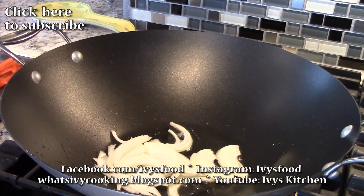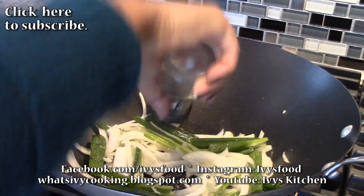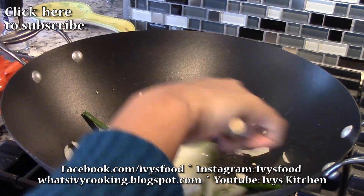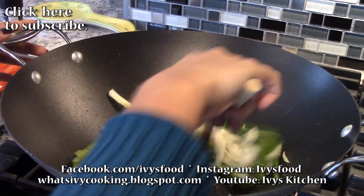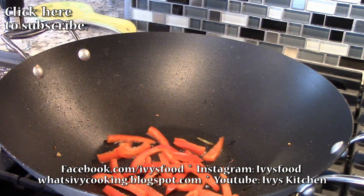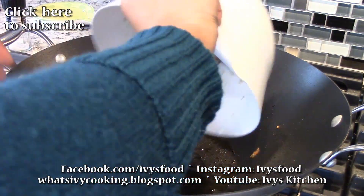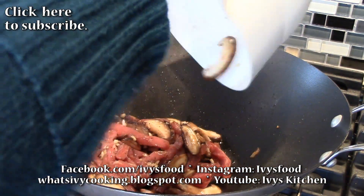Heat up some oil in your wok and sauté the onions, garlic, and green onions — don't forget to season with salt. Once that is cooked, set it aside and cook your bell peppers and carrots until tender. Once tender, set it aside and sauté the beef and mushroom mixture.